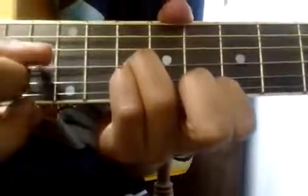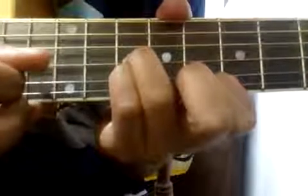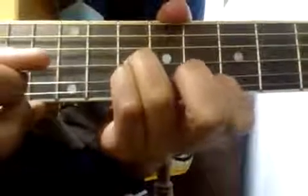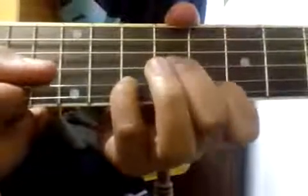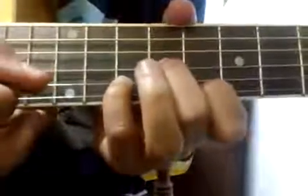Then play 3 2 1 2 3 2 1 2. Then lift up your ring finger and put your middle finger on the 9th fret of the 3rd string. Then play 3 2 1 2.